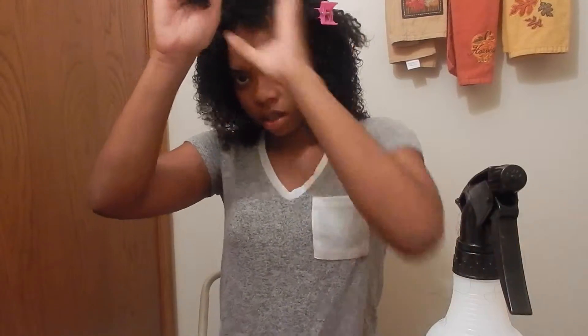Working on the first half, I'm going to take a little bit of the Souffle and squirt my hair with a teeny bit of water, work that in, and just twist the section up. And I'm going to do the same thing for the second half.